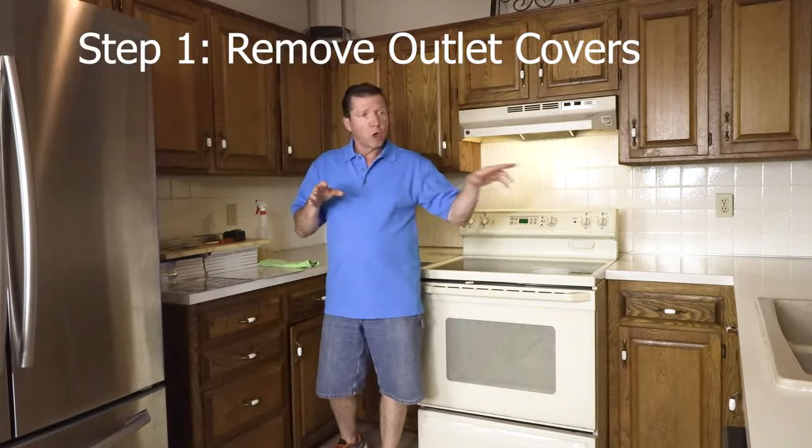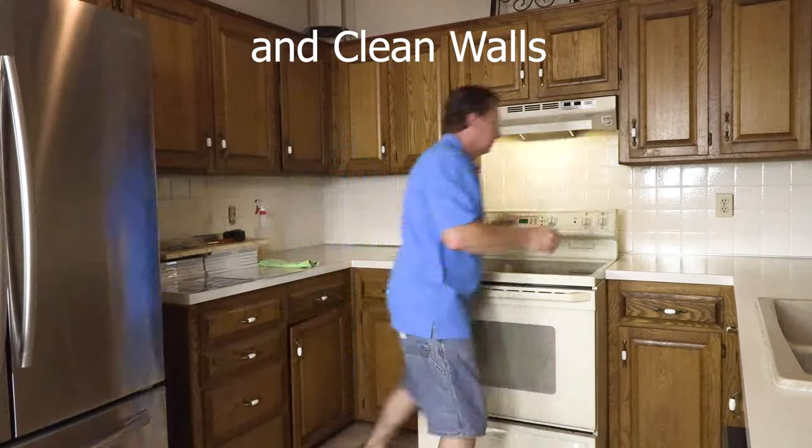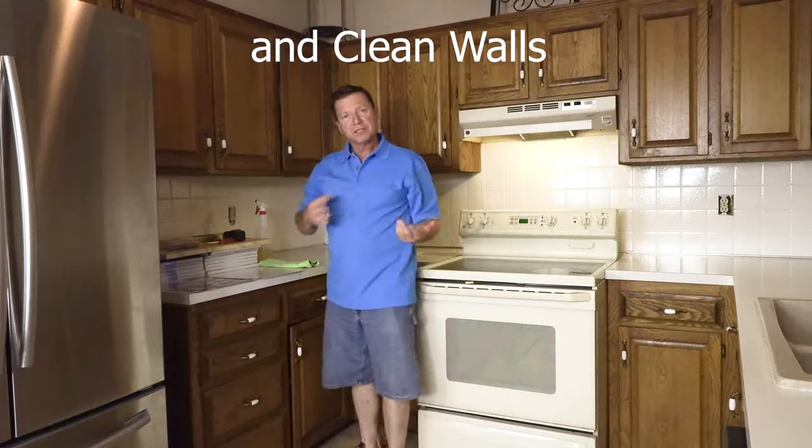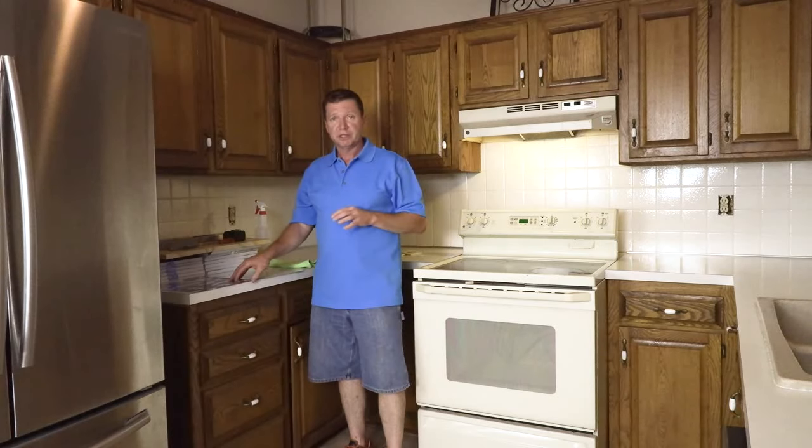Now for step one: first thing you want to do before you clean your walls is take all your outlet plates off. I've already unscrewed all of mine. Once you get all your plates off, you're ready to clean your walls. It is recommended by Art3D that you clean your walls very well and let them have plenty of time to dry before you put on these peel and stick tiles.